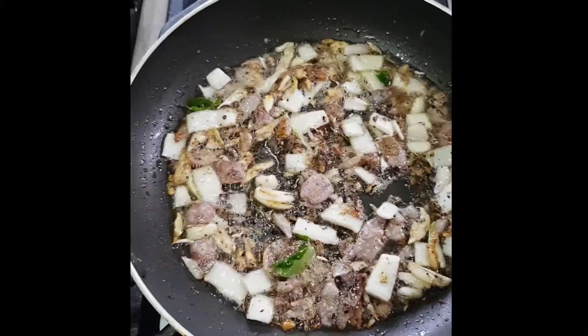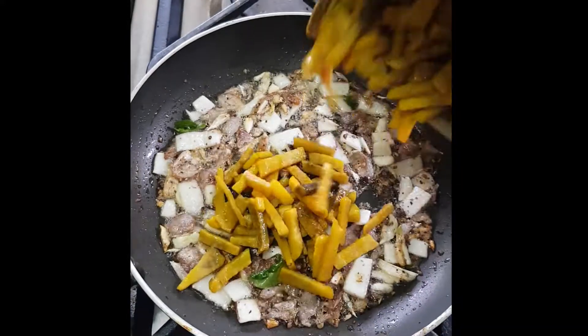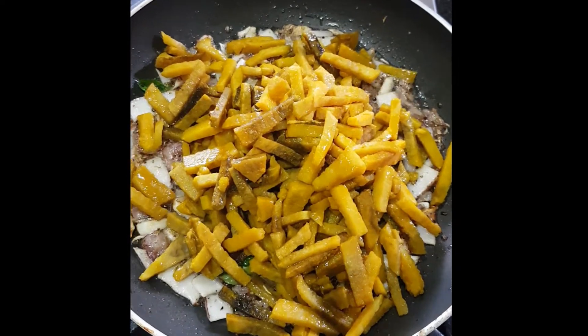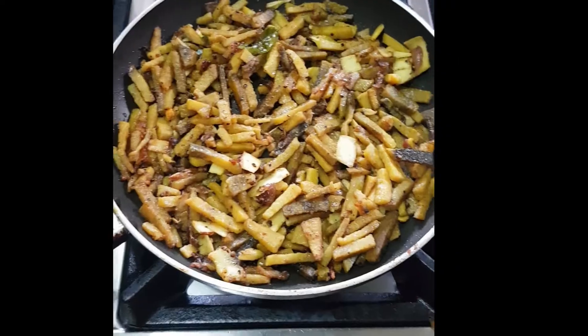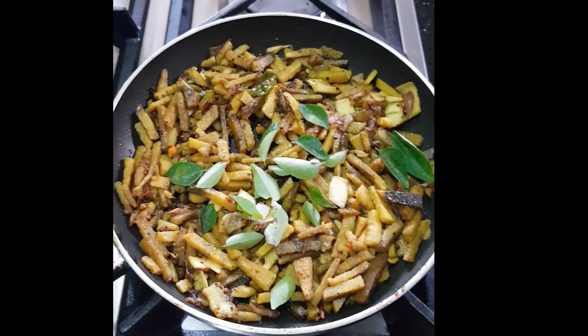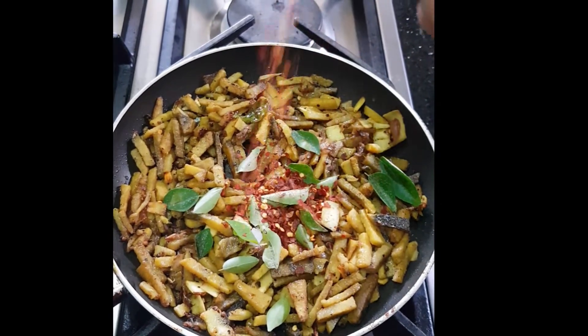We add a little bit of the chain. We will add the chicken with the chicken. The chicken will be cooked. Put the chicken in the middle and chop it up. It will be good and crispy.